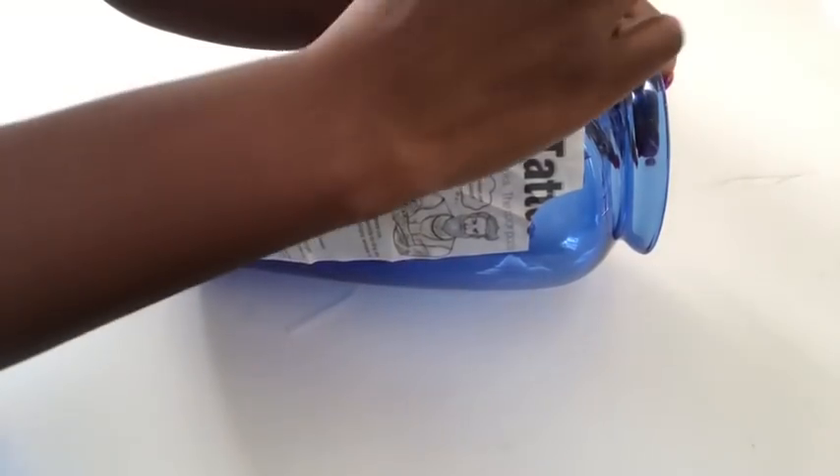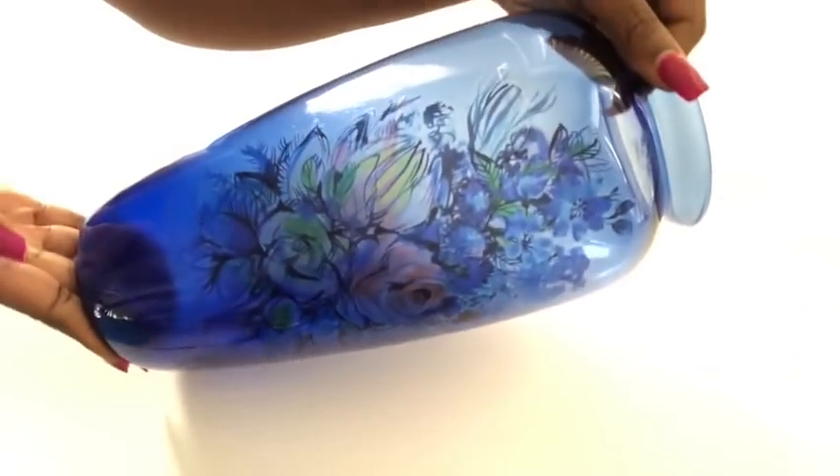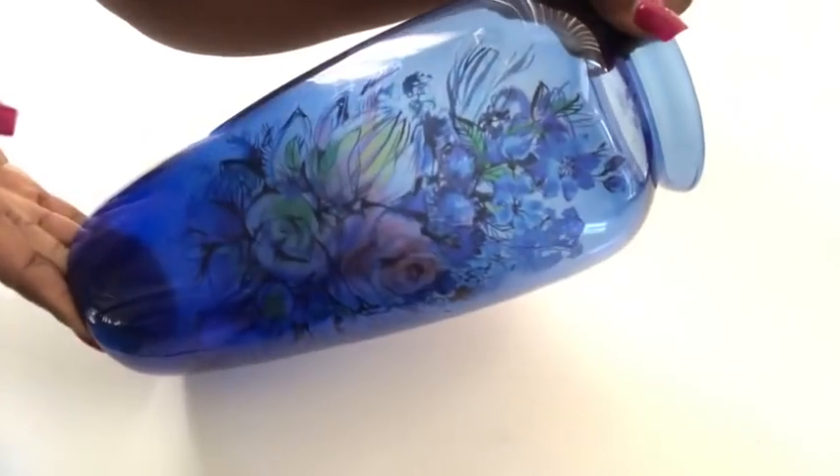After I was done, I took off the paper and voila! I wanted the design to be very subtle and not too shouty, that's why I chose this color. When it was dry, I used Mod Podge to seal the whole design in.